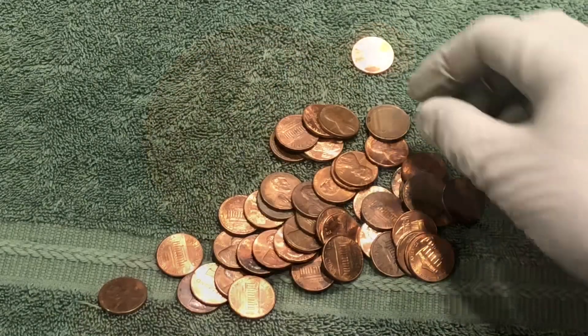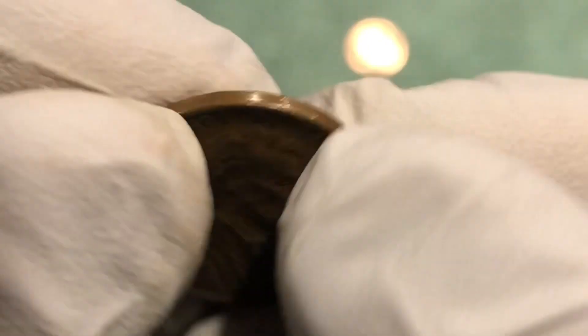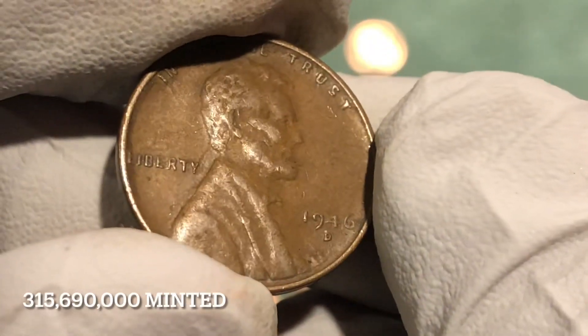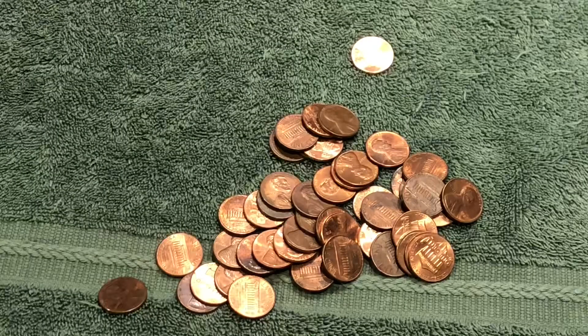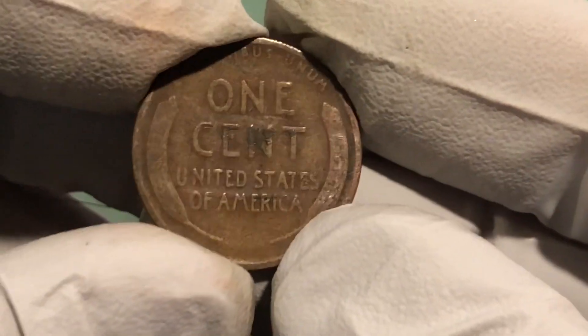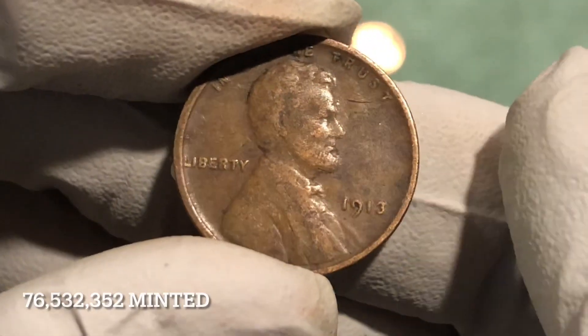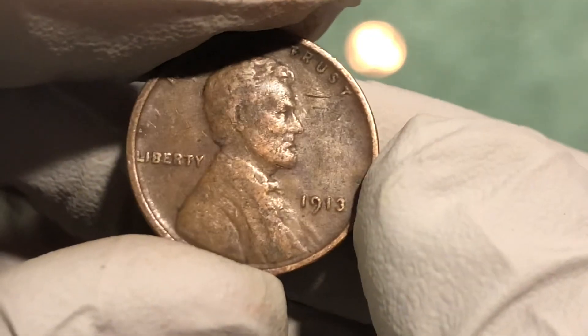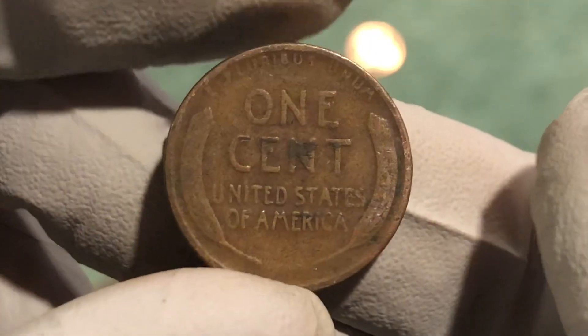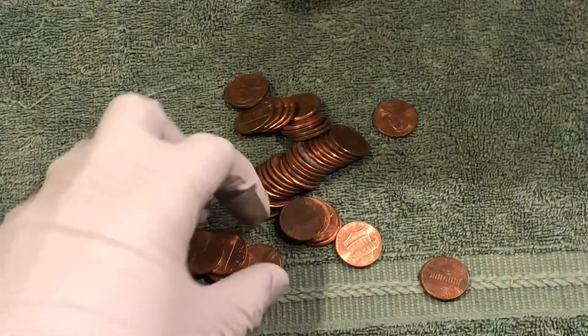Got another one in the same roll — 1946 D. And right as I was turning the camera on you got one — it's got some wear to it. 1913! Nice fine, 1913 no mint mark, that'll be a Philly coin. Awesome fine — oldest coin of the day! Let's keep on going.